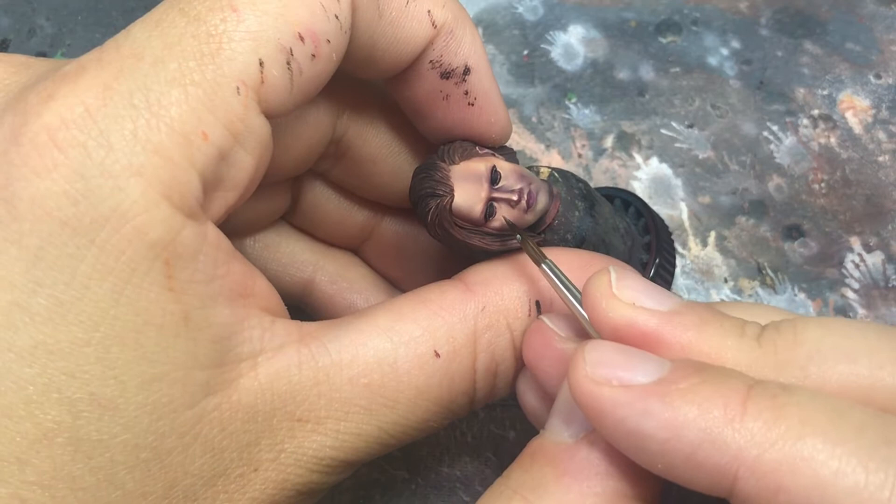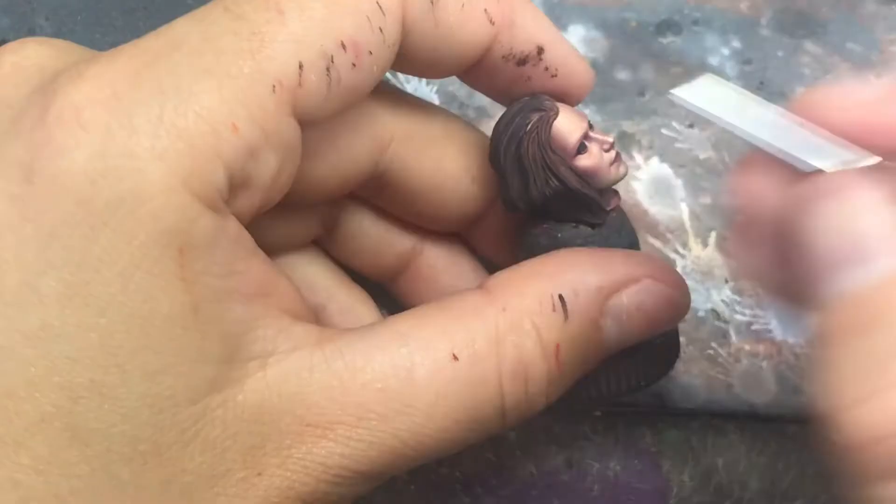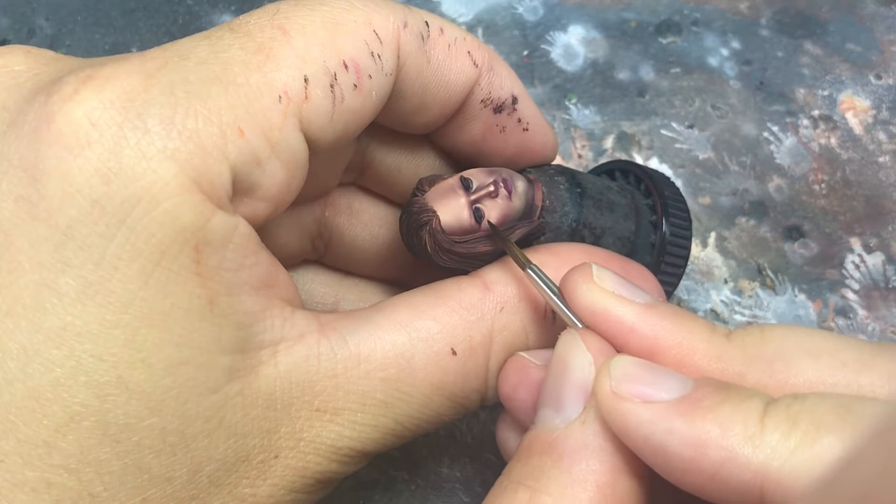This is also a really important part in the makeup. You place more highlight in the interior part of the eye, and the more you go outside the more black you add — like in the illustration.